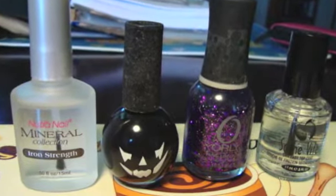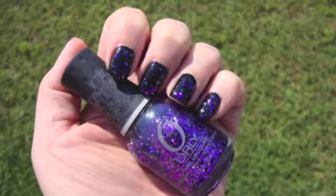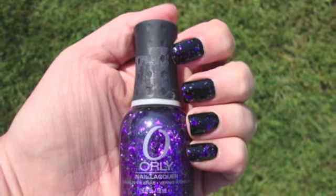Then I used Seche Vite on top just to try to make it dry faster, because I had so many coats and such thick coats — it would have taken all day if I hadn't used that.